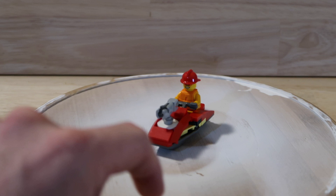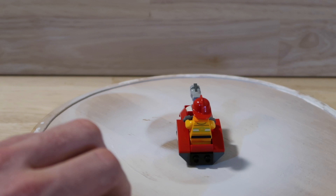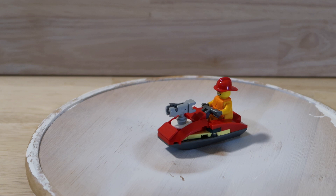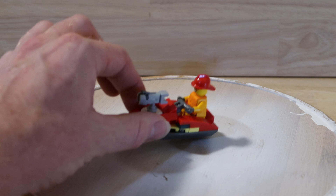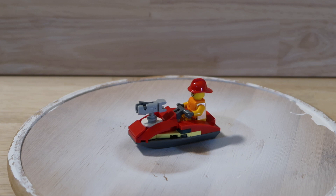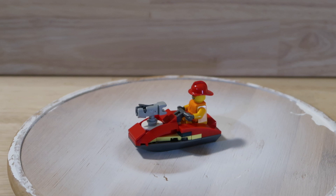Next up, the jet ski. Not a lot to write home about — it's a nice little build, kind of unusual in the way they've done it. You've got a stud shooter on the front and little outputs on the back. It's fun. Fairly standard kind of jet ski model that LEGO has been making for years, just with slightly different shaping — quite aerodynamic. A surprising number of parts went into it though. I do like this yellow they've used — it's kind of a milky yellow. You can see the difference comparing it to the yellow on the minifigure, which is really cool.